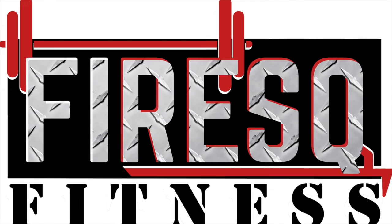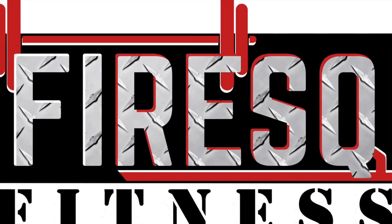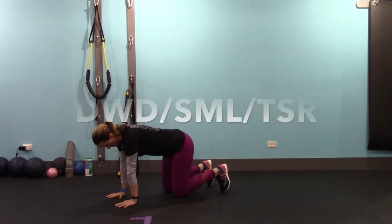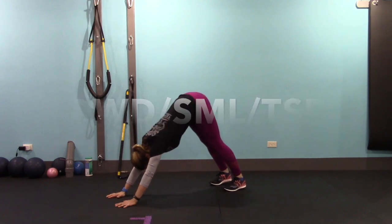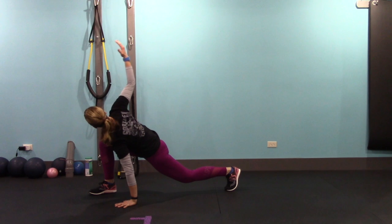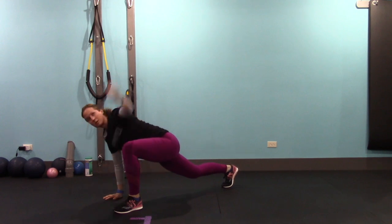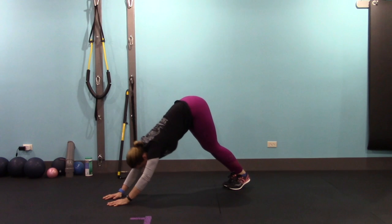The first exercise is a downward dog to a Spiderman lunge, adding on a T-spine rotation. We're going to do it ten times alternating. Push back into a downward dog, keeping your heels as flat as you can on the floor, then step into a lunge — make sure you don't step on your fingers, that hurts — and then rotate your T-spine, looking up. Step back, step into your lunge, and rotate looking up. Keep going.